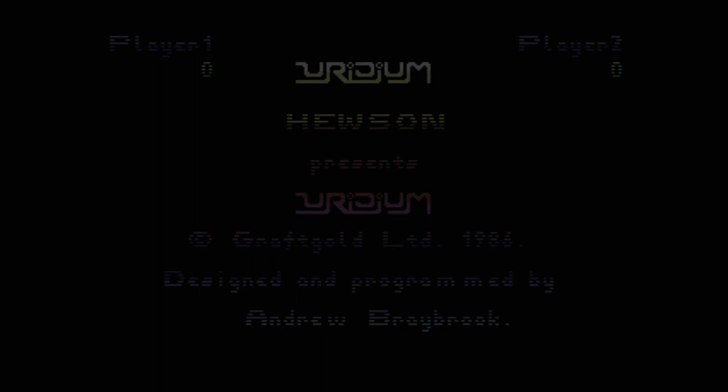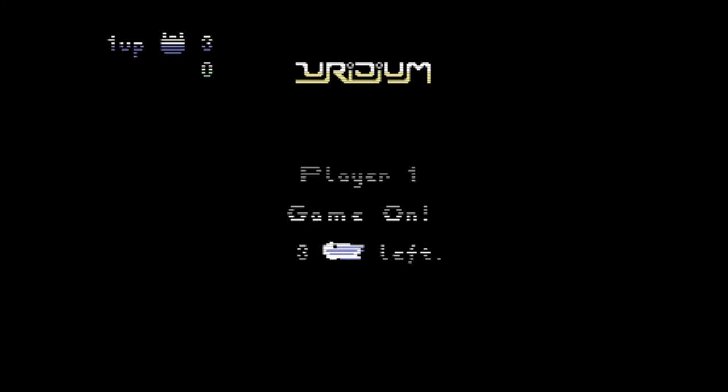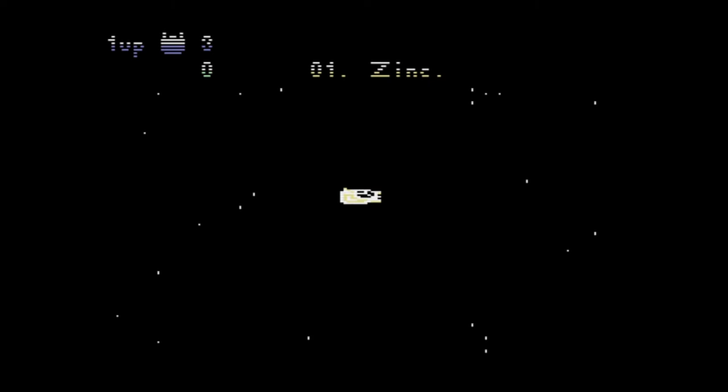Let's try Uridium — I love Uridium. Game on. It just looked really good, this game.